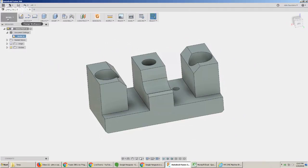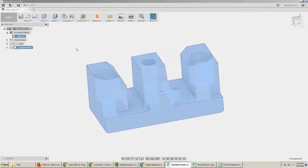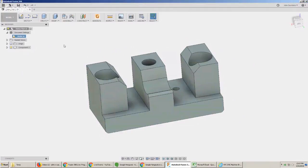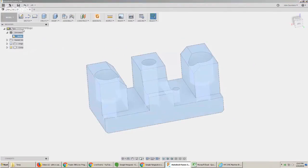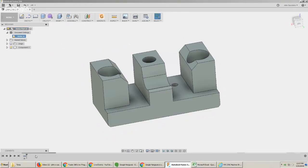First we've got to figure out material size, but before that — this came in as a STEP file and I always remember to convert it to a component. That's really important if we're going to use soft jaws or other things where we want to have joints, which is under the assemble menu. And I make sure I'm capturing design history. I vehemently disagree with Autodesk's decision not to let that be a default setting when you import a file, because most people use Fusion 360 for parametric CAD.